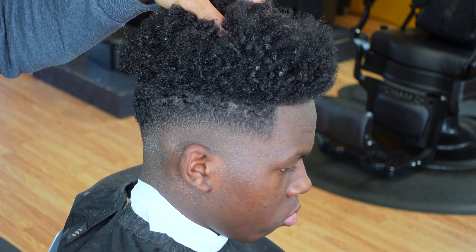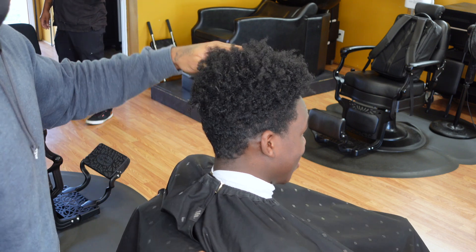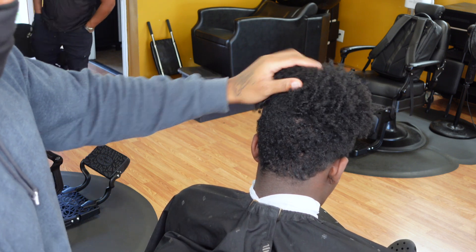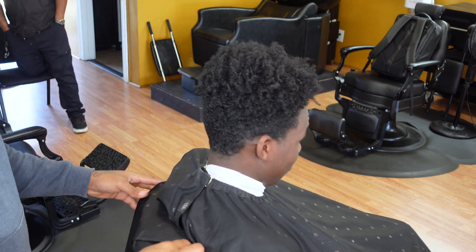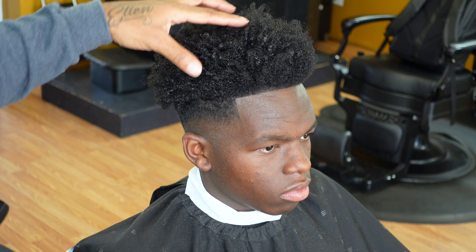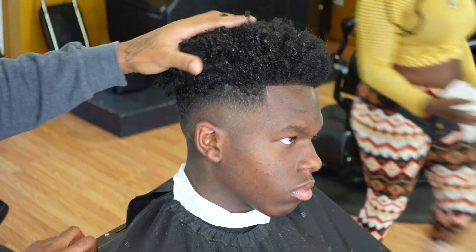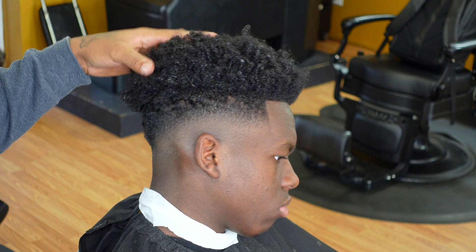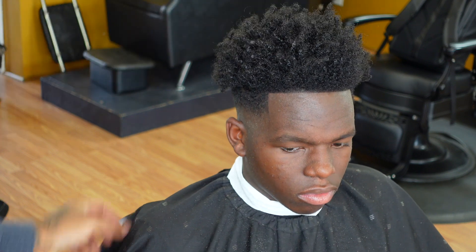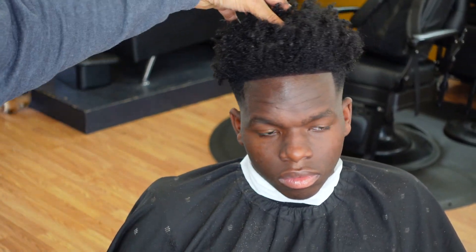We're coming to the end of this video. If you're still here I appreciate you — hit that like button, hit the subscribe button if you like this content and you're learning something, and leave a comment below if you have any questions or concerns. This is the before, and we're gonna see the after. This is the after — if you like it hit that subscribe button. This is TK with Cuts by Kelly and I appreciate you.